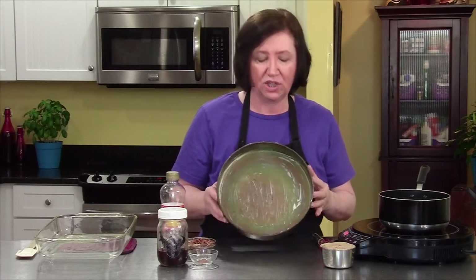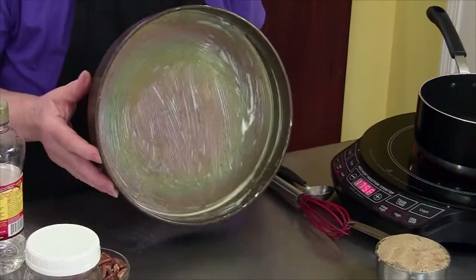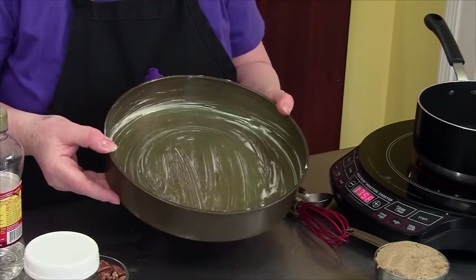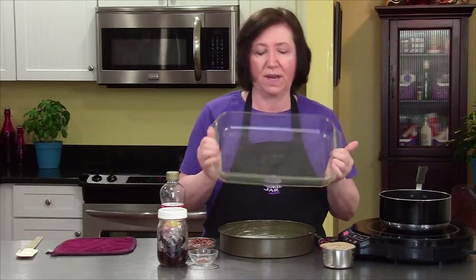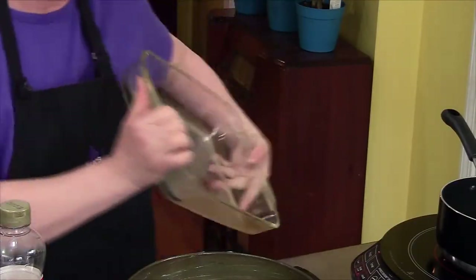This is a Bananas Foster bread pudding, or a Bananas Foster overnight baked French toast — it can be either. This is good as a breakfast or as a dessert, but I'm going to make it as a dessert. I have in front of me a 10-inch diameter cake pan with very high sides — a professional cake pan. You don't need this; you can do this very nicely in a 9 by 13 glass pan, which I think everyone has.